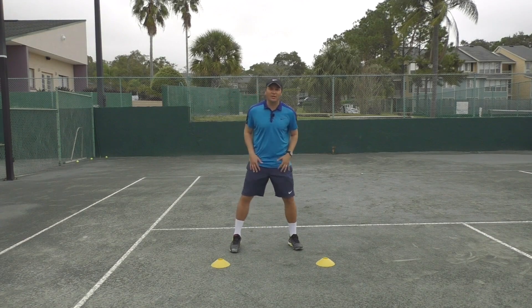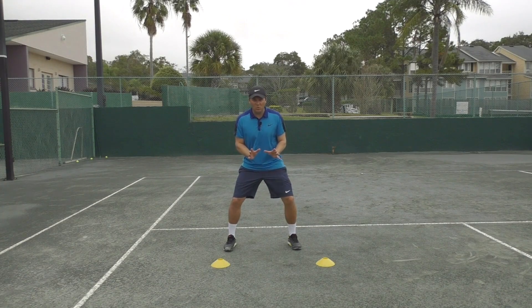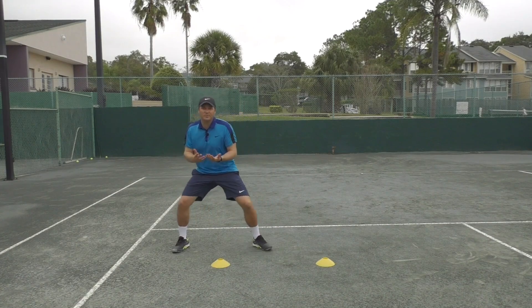This is really great to help you with taking rhythm steps. When the ball is close to you, you'll notice the best players in the world are not really crossing their feet when they've got to cover a short distance. What they do is they take rhythm steps.